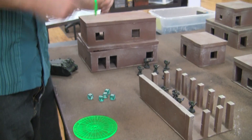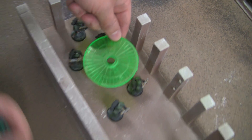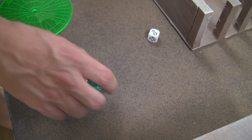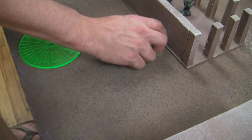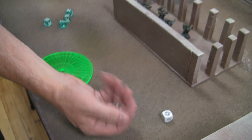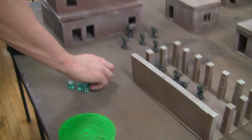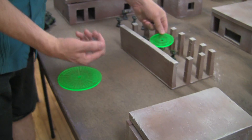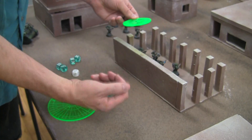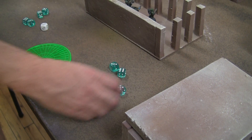Let's go ahead and do a focused beam on the same unit — that would be hitting three guys there. These are not great rolls. That would be five inches, still hitting one guy. Let's do another one — there's a hit, so that would be three hits. Strength 7 wounds Space Marines on twos, so there's three wounds. Cover saves — that would be two cover saves.